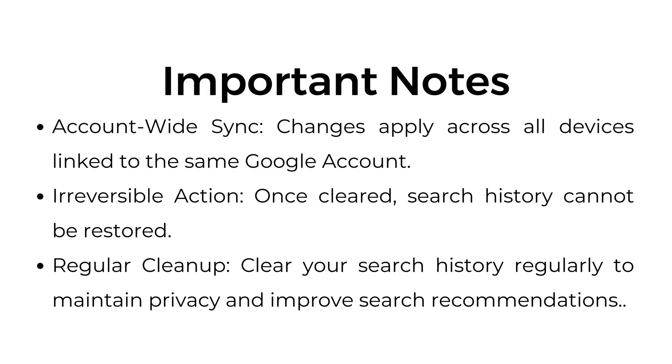Important notes: account-wide sync — changes apply across all devices linked to the same Google account. Irreversible action — once cleared, search history cannot be restored. Regular cleanup — clear your search history regularly to maintain privacy and improve search recommendations.